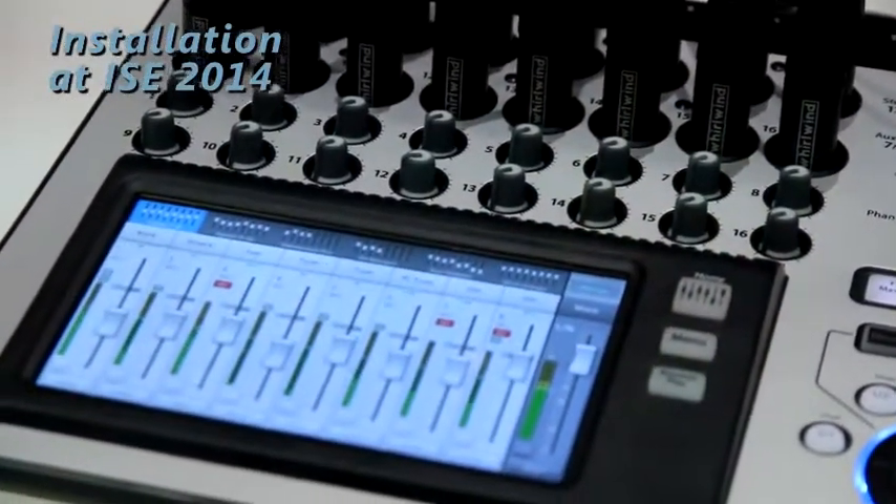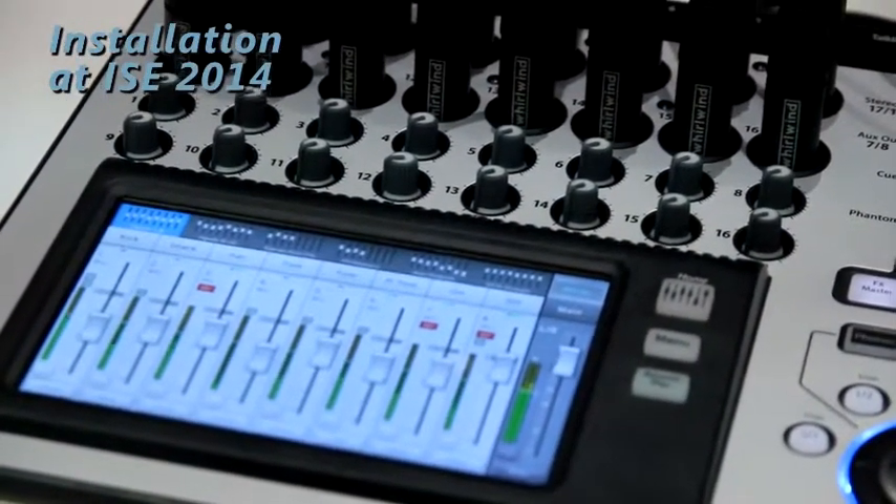Welcome to ISC 2014 at QSC Audio. We're here to introduce the new TouchMix series of mixers — the TouchMix 16 and the TouchMix 8 — 20-channel and 12-channel mixers. Both of these mixers are fully featured like a large format console, giving you all the power and capability in a much more affordable and compact design.